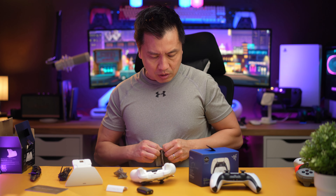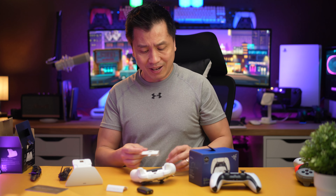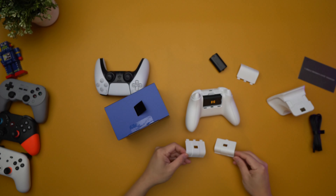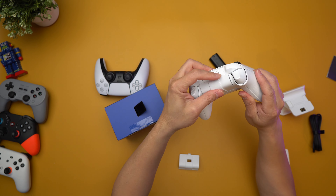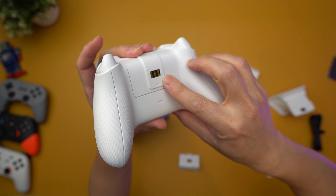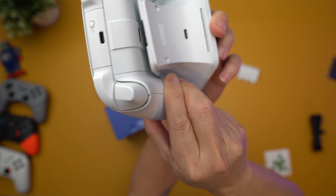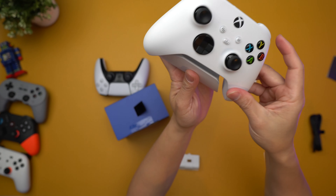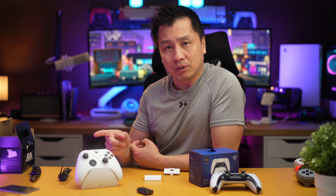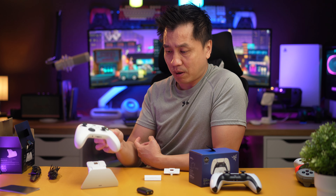Oh, I see — there are two covers because it's made for two types of controllers: Xbox One and Xbox Series S/X. This is a Series S/X controller, so I'm going to use that cover. There you go — that gets exposed. And once I attach this, you can see the back — it's actually kind of like a magnet. Wow, this is actually a better solution than buying an 8Bitdo Ultimate controller, because I really like this Xbox controller quite a bit.